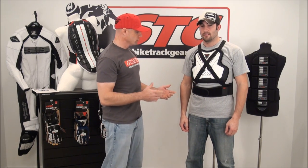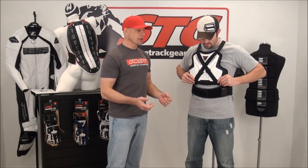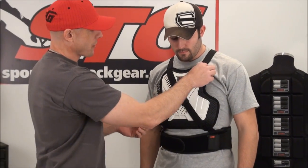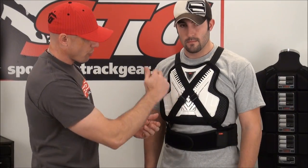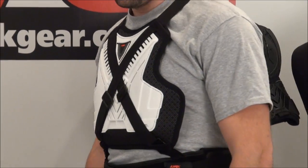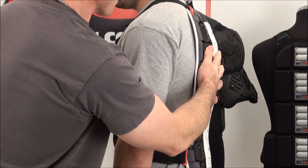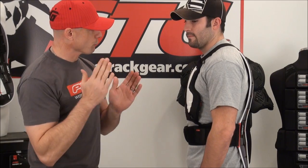The first chest protector we're going to show attached is the new Knox Sport Chest Guard. Really easy to do — you use the Z-clips, undo both, and the Knox Sport Chest has a loop on the top and a loop on the bottom. They have to go through crossed — you cross them through and hook them back up. This is really very little bulk for this armor combination. The Aegis is thin, so if you have very little room in your leathers or your jacket, it makes the Aegis a great option because it really fits where a lot of the other stuff won't.